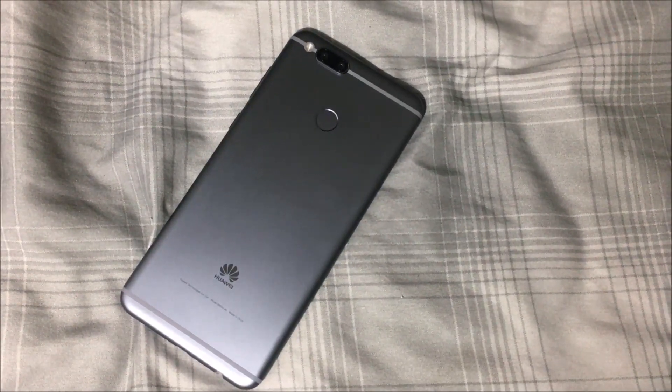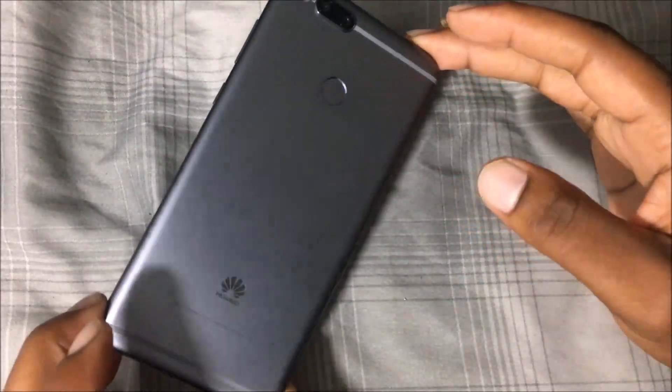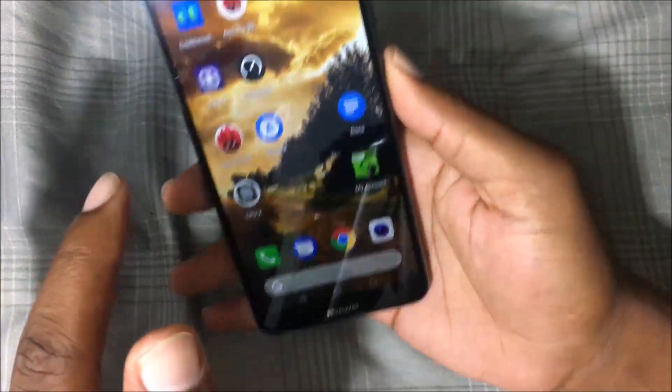What is going on everybody on YouTube, Max Rock here with a brand new video. This is going to be the first impressions — or I should say the 72-hour impressions — of the Huawei Mate SE.